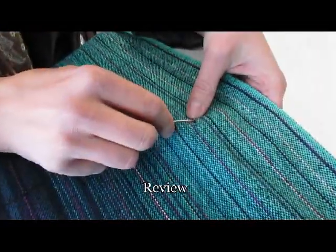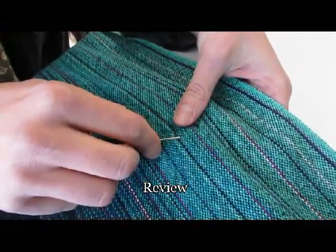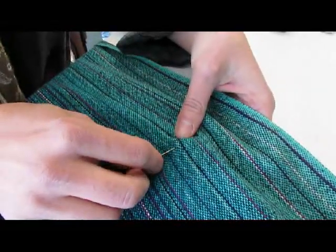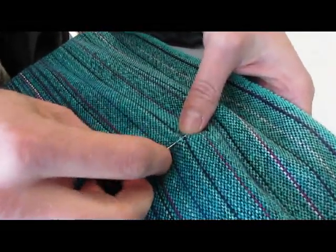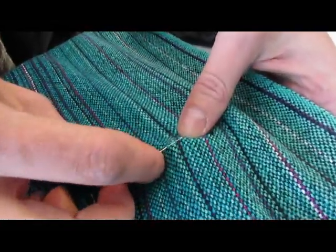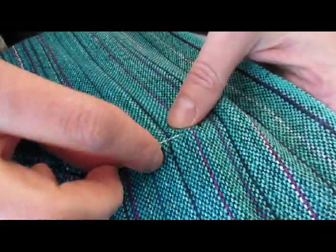So this is a little slub — it could be a knot. I'm just tracing it back about an inch and starting to follow the thread.